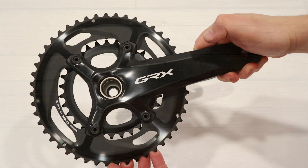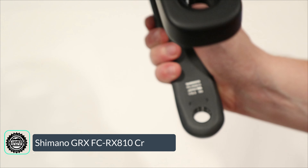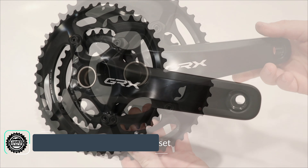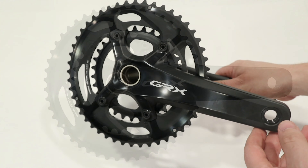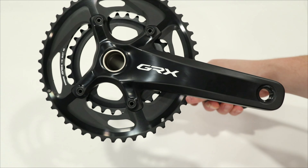On this James the Bike Guy we're going to take a look at the Shimano FC-RX 810 crankset. This is out of the Shimano GRX lineup and the 810 level is similar to Ultegra but in gravel biking. In this video we're going to go into some of the features and designs of this Shimano GRX crankset.